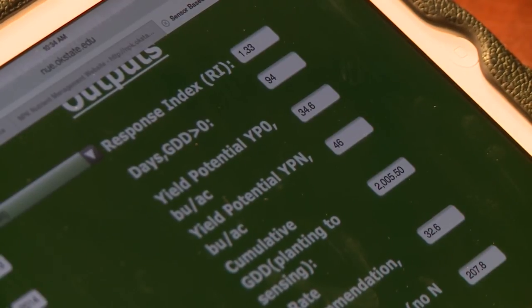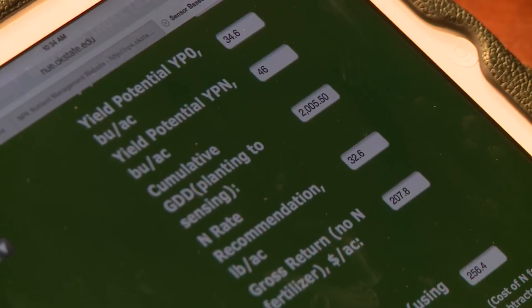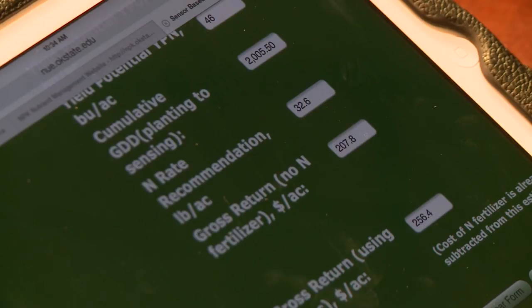Yield potential if we do fertilize is 46 bushel. The cumulative GDD is a value that we use for summer crops and winter canola — for winter wheat, it's not particularly important. The rate recommended in this example is 33 pounds of nitrogen. This is a very accurate estimator, but in most applications I suggest applying between 30 and 35 pounds — that will get you a good recommendation.